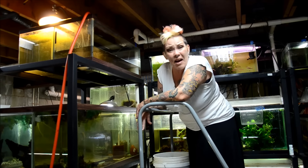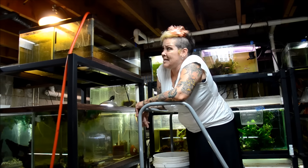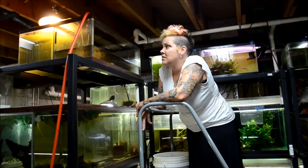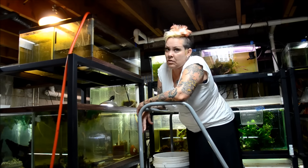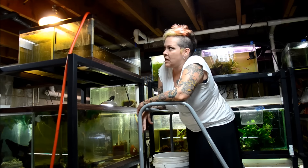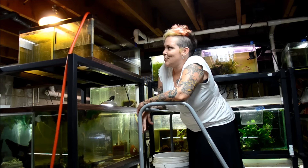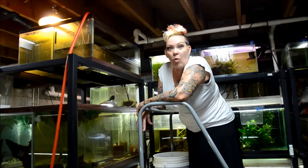It would also mean when people come to buy from me they wouldn't have to come into my house, and my kids could stay in their pajamas all day on the weekends. I could have set hours, which would be really nice. A lot of times in this business I feel like I never leave work, so it would be nice to be able to shut the door to the fish house and kind of go home for the night.